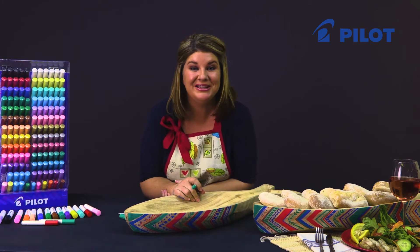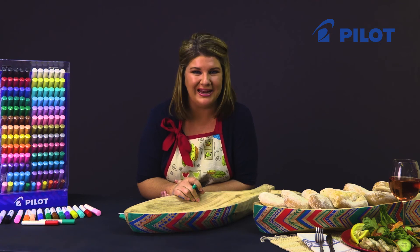For more projects on Pintor markers on different surfaces, please go and have a look at our YouTube channel for Pilot.